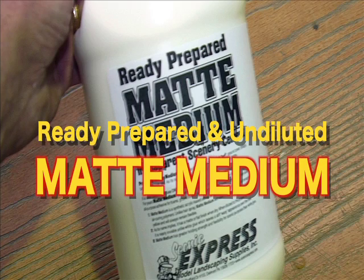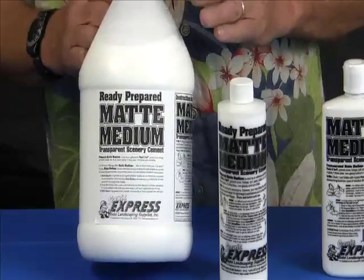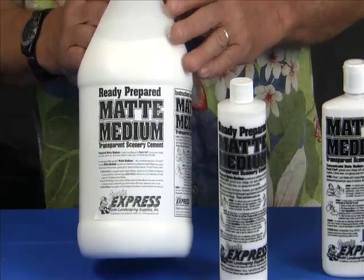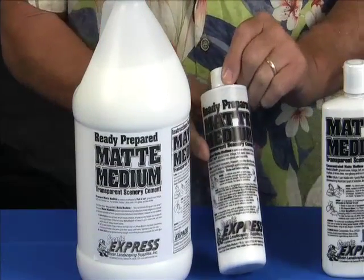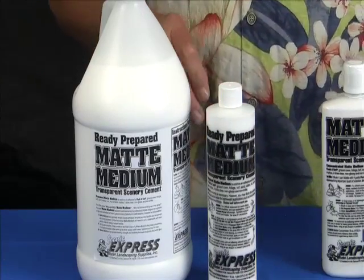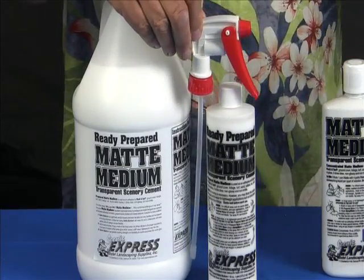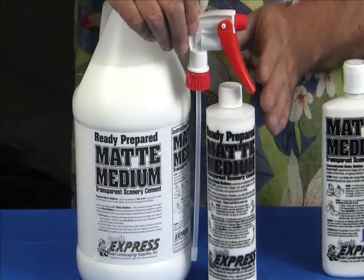The scenery cement I recommend for most scenery projects is matte medium. Scenic Express sells matte medium that's been diluted with four parts water and it's ready to use right out of the bottle. It comes in gallon size and it also comes in these pint bottles. The real advantage of the pint bottle is that you can get a Scenic Express spray nozzle. It fits right into the bottle and you can shake it up a little bit to disperse the material and use it directly from the bottle.